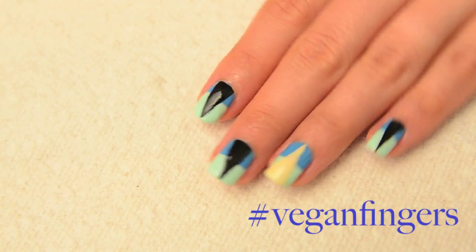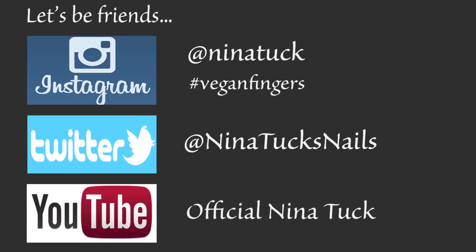If you choose to recreate this mani, I'd love to see it — share it with me on Instagram at Nina Tuck using the hashtag vegan fingers. If you'd like to follow along with more fun designs, don't forget to subscribe to my channel and give this video a thumbs up. Thanks for watching and until next time!